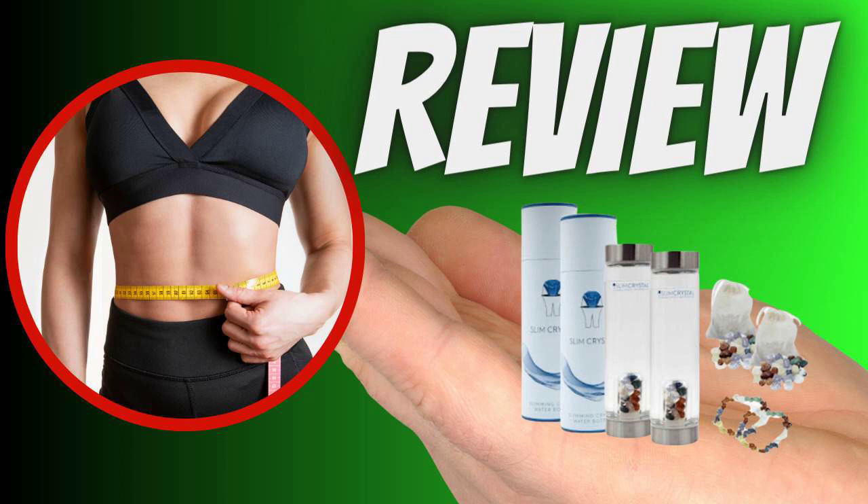Using Slim Crystal is simple. Simply fill the bottle with water, ensuring that the crystals are in the central compartment. Let the crystals infuse the water for a few minutes before drinking. You can refill the bottle several times during the day.